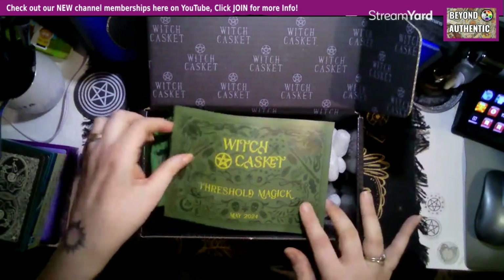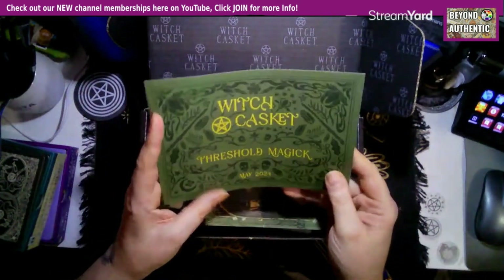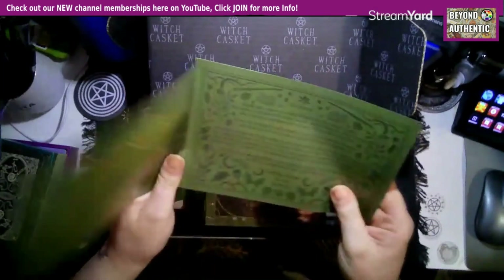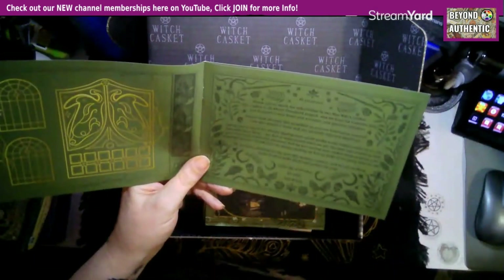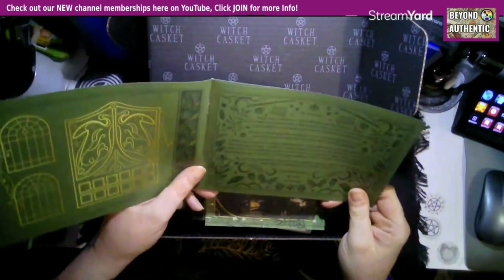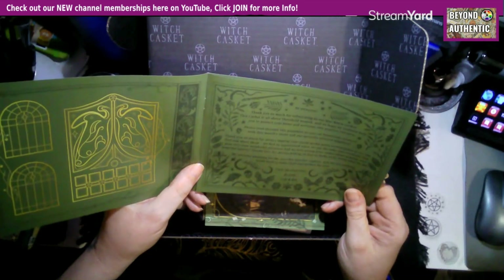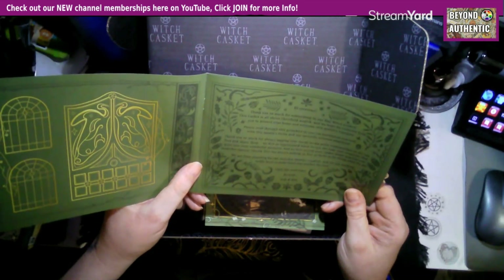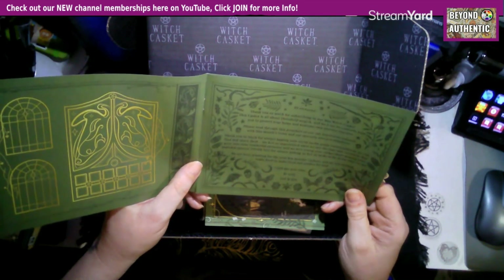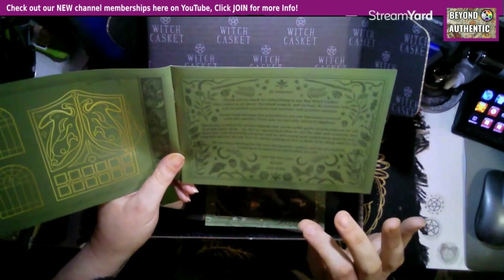It says 'Threshold Magic' on the front. We always get one of these pamphlets that tell us what's in the box. It says: 'Thank you so much for subscribing to our May WitchCasket — this casket is all about threshold magic, and we hope its contents can help you to protect your home and welcome only positive energies.' It also says to read through the pamphlet to familiarize yourself with the items.